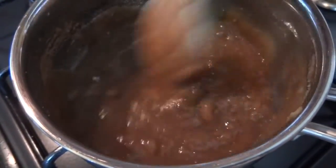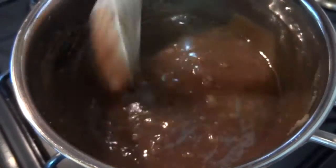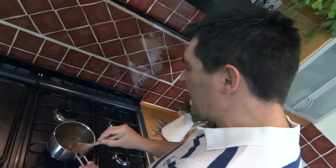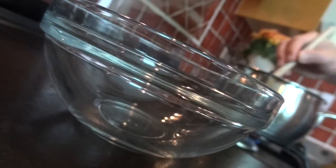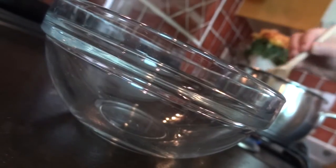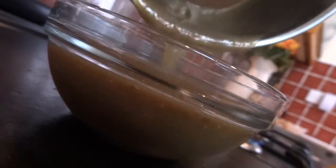You'll notice as you mix the sugar in, the puree turns a wonderfully dark chestnut color and takes on a real glossy look, which is always great. I kept stirring that for around three minutes and it's all come together, so now I'm just going to decant it out into a separate bowl and leave it to completely cool.